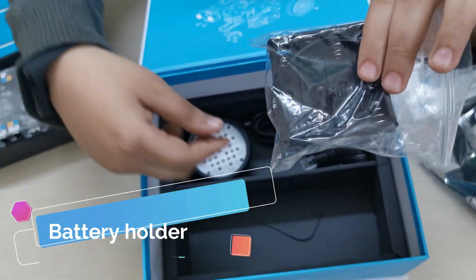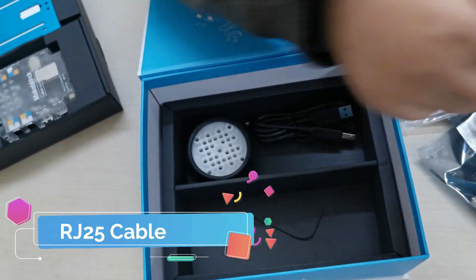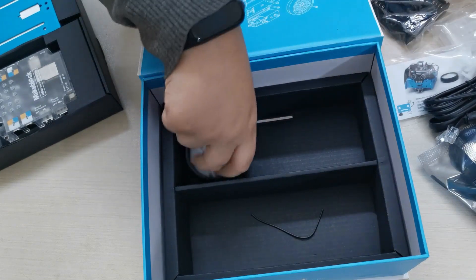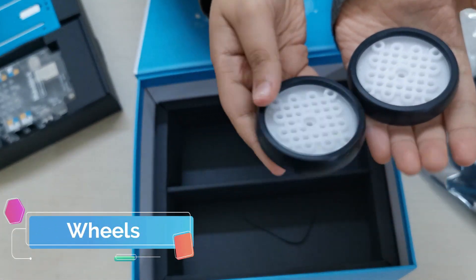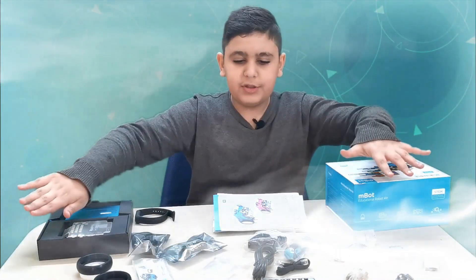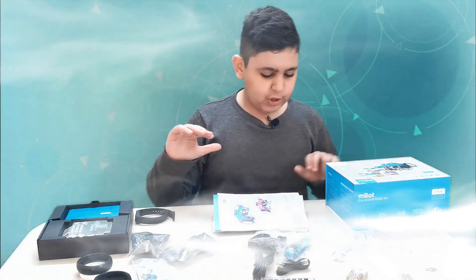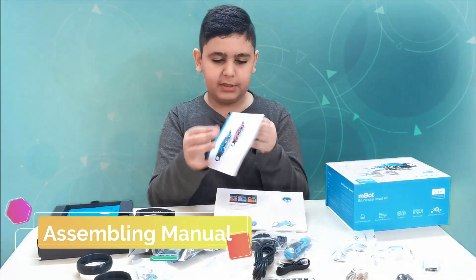Here is the battery holder, here is a cable, another cable, and two very useful tires. That's it — we have two question marks! So here are all the parts of m-bot, so when we're making him we don't get confused with which part is which.